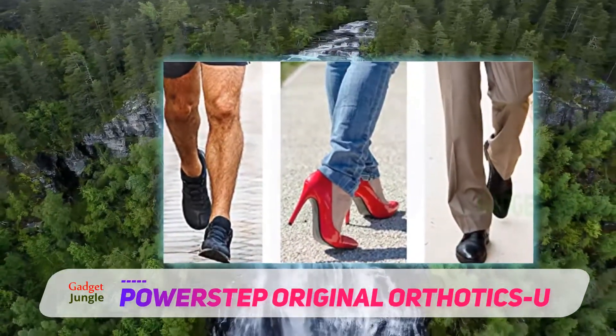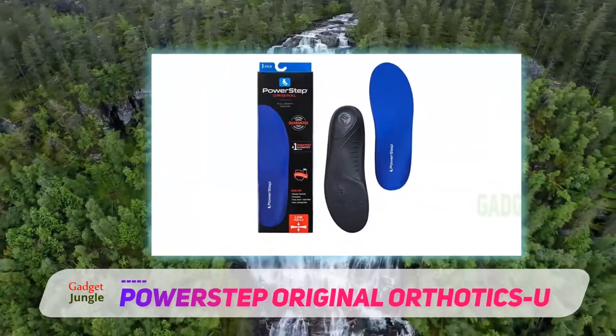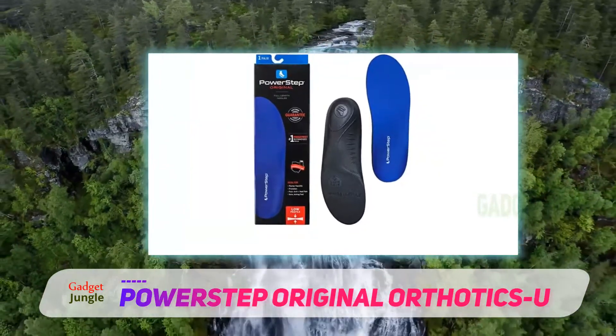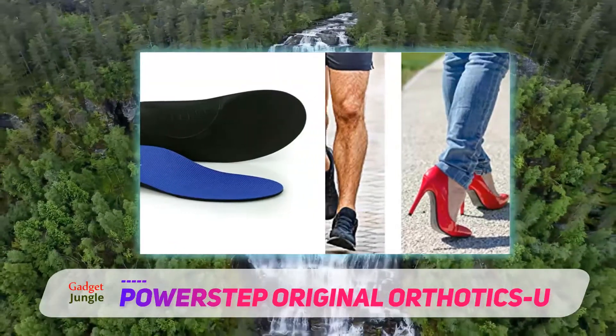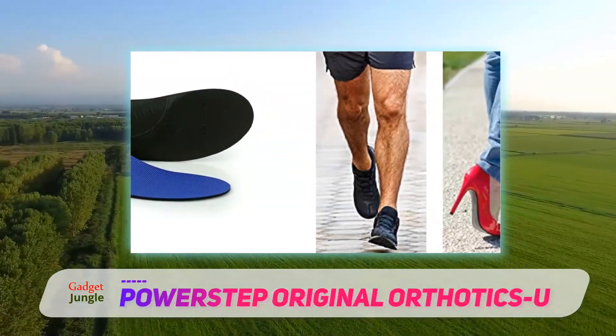This insole features a full-length flexible shell designed to provide excellent comfort and support across the entire foot. As a result, the insole can adequately fit your shoe without needing to be trimmed or modified. Moreover, if you're concerned about obtaining the correct size, these insoles come in various measurements to accommodate most footwear.